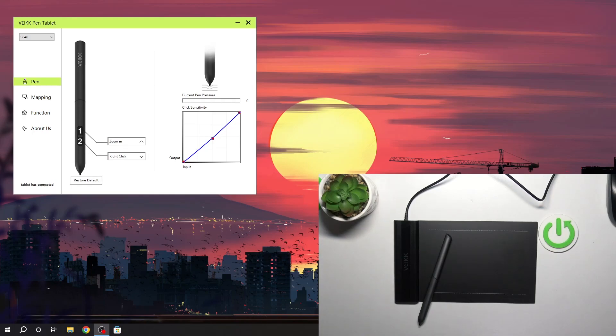Hi, welcome to HardRizD Info Channel. In front of me is the Wake S640 pen tablet, and I'm going to show you how to change the pen sensitivity on this device.